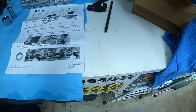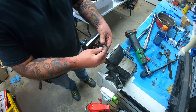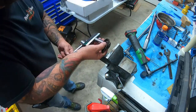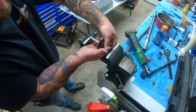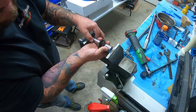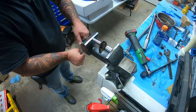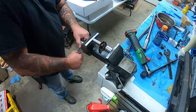All you need is a basic vice. You're going to stick your shallow socket on one side — make sure it doesn't block anything because you're going to press the trunion out — then stick your other socket on the other side. This is pretty easy. Most of this is just going to be time consuming, nothing really that hard. Get those lined up, get it started, and then nice and easy with your vice. If you feel something getting in a bind, you need to stop.